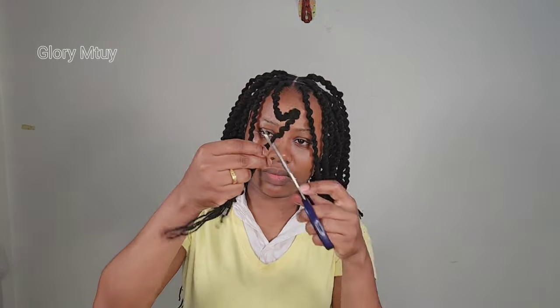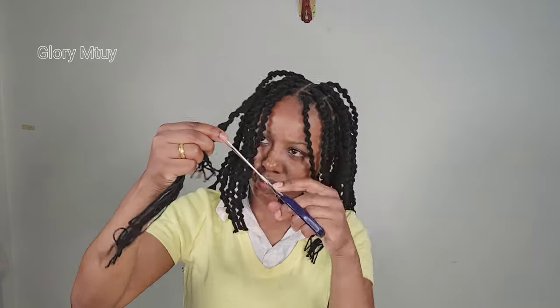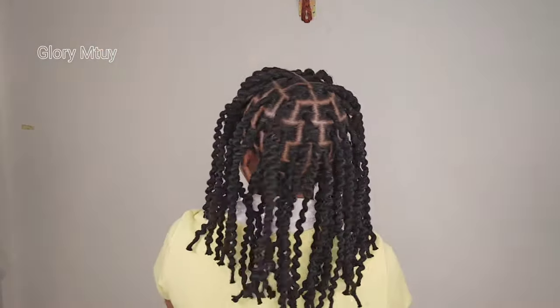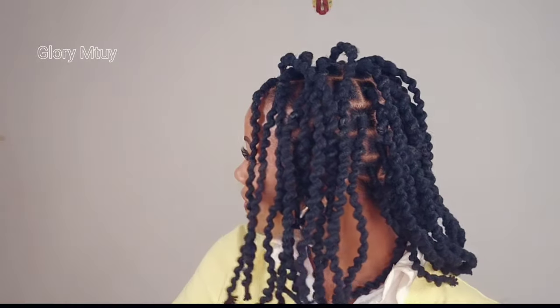You may decide to go ahead and burn the end of the wool, but usually I don't like to burn the ends when I braid with wool because it's so easy to snag on clothes material, and I don't like that. So I feel more comfortable doing this hairstyle without burning the ends. But if you want to burn the ends, go ahead and do that.